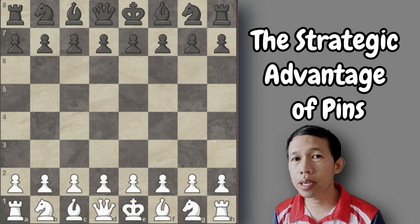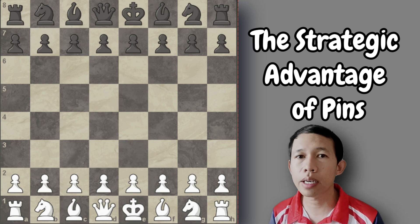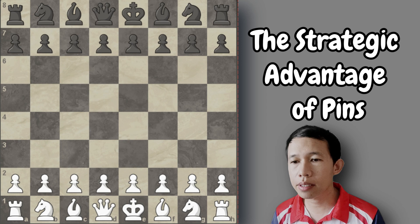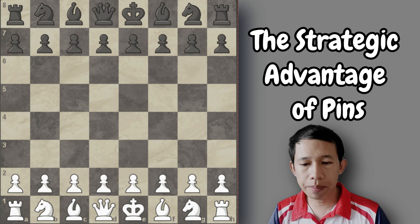Hello everyone. We will continue our strategy lesson series. In this video, we are going to focus on the strategy about pinning our opponent. Using our bishops to pin our opponent is very important in chess and should be included in our strategy. I want you to focus on the pins — how white successfully uses dynamics to make the position so strong that black has nothing to do but resign. So let's jump right into it.